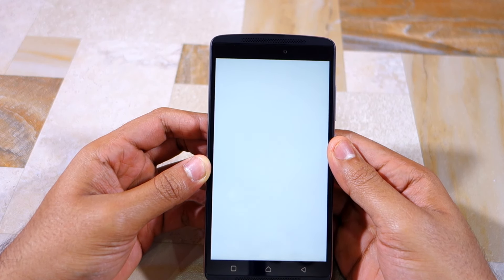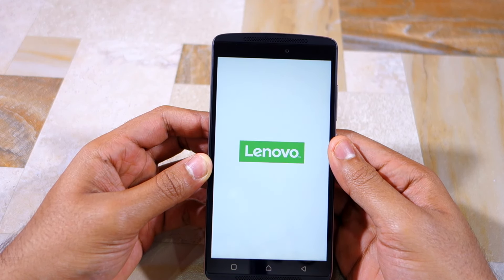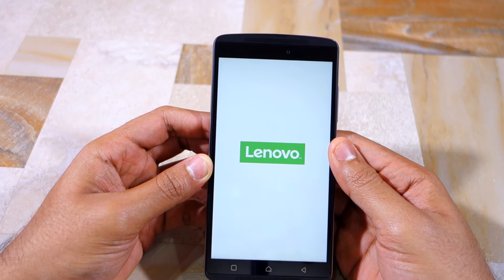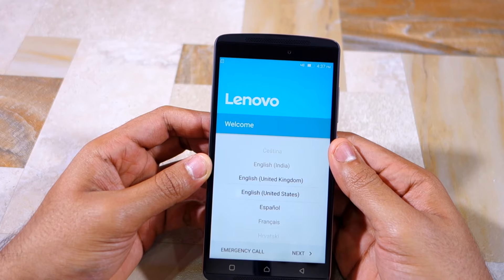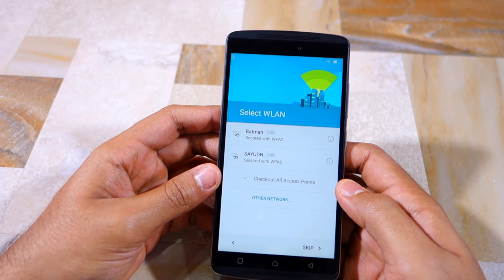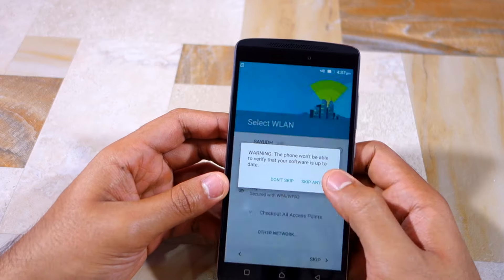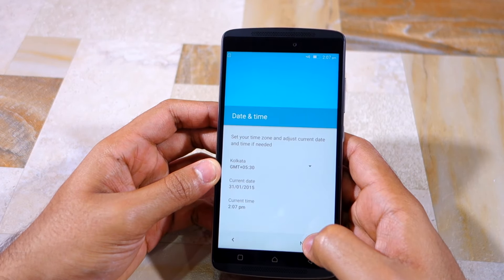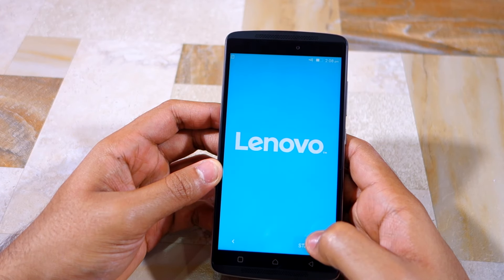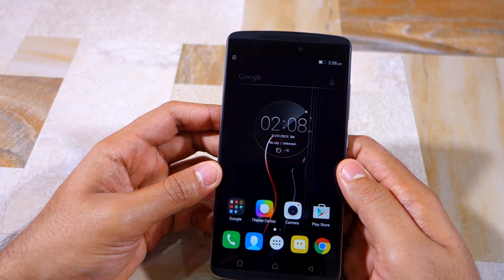As for my impressions regarding the build quality of the Vibe K4 Note, I must say that it is pretty impressive for a mid-range smartphone. The metallic chassis gives the phone a very premium look, but since the back is made of plastic, you don't get that premium of a feel when you hold the phone in your hand. Nonetheless, for a phone priced at ₹12,000, the build quality of the Vibe K4 Note is definitely a game changer.